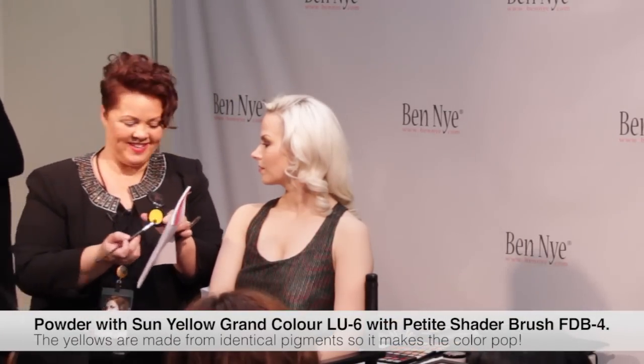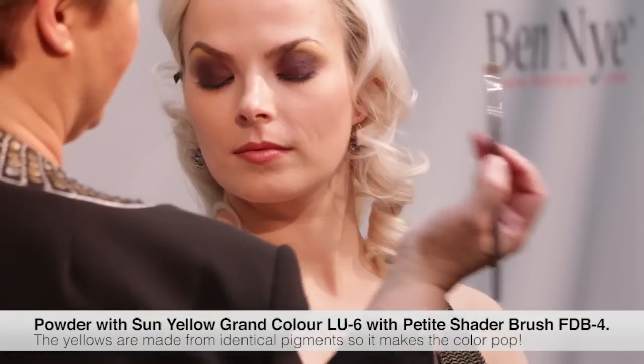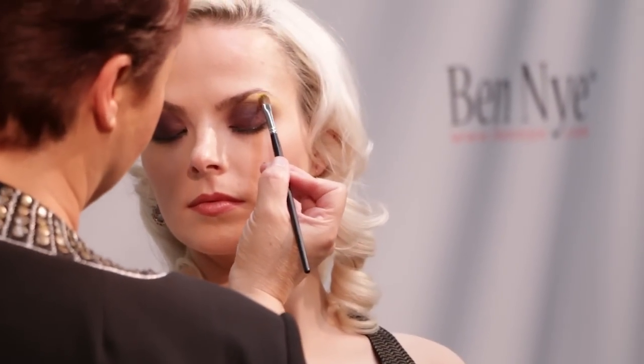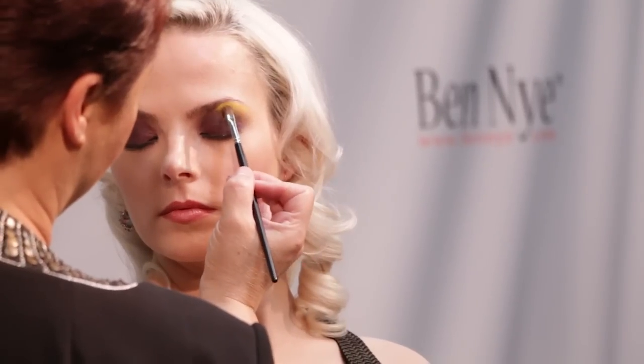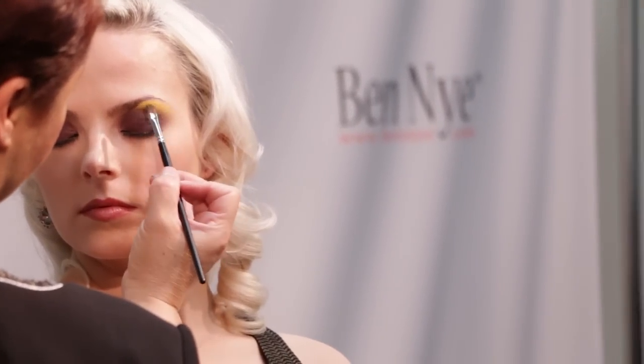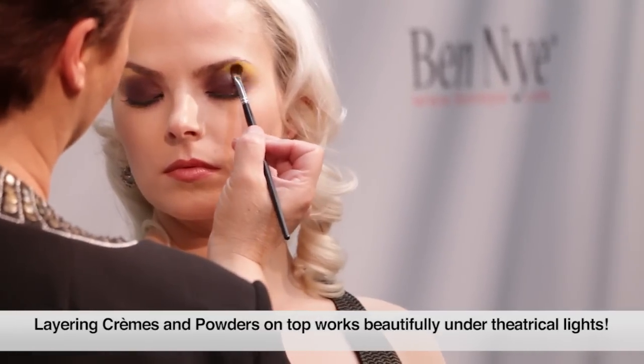Now I'm going to go in with Ben Nye — this is lemon — just to answer your question. And that will just make that Lumiere cream pop even further. When you're wanting to go for deeper, more theatrical applications of makeup, layering your creams and your powder on top works beautifully under theatrical lights.